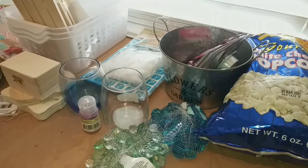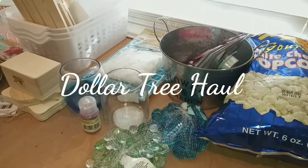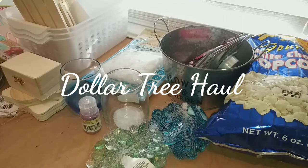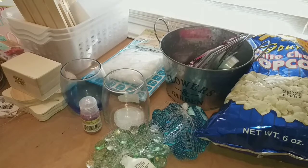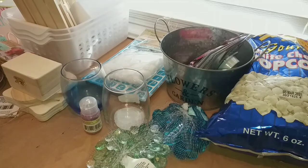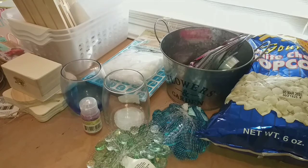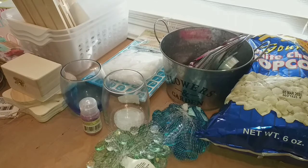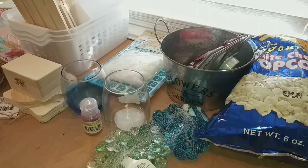Hi guys, this is Dawn with Furtastic Friends, and today I have another Dollar Tree haul for you. This one's not as long as the previous, but I had a little time on my hands and wanted to visit a different Dollar Tree than in the previous haul, so I decided to go to that one and see what they had. Let me show you what I found.